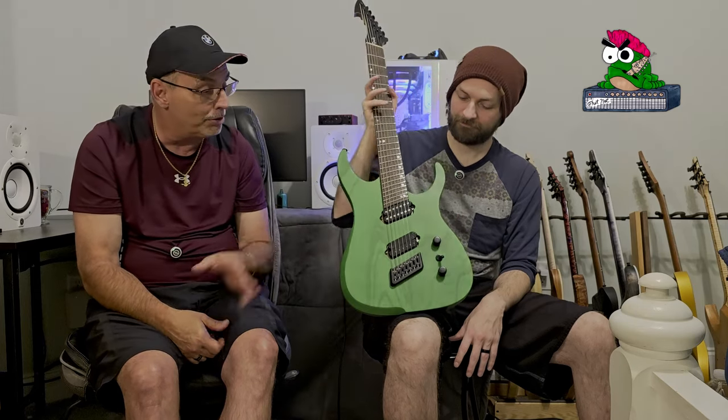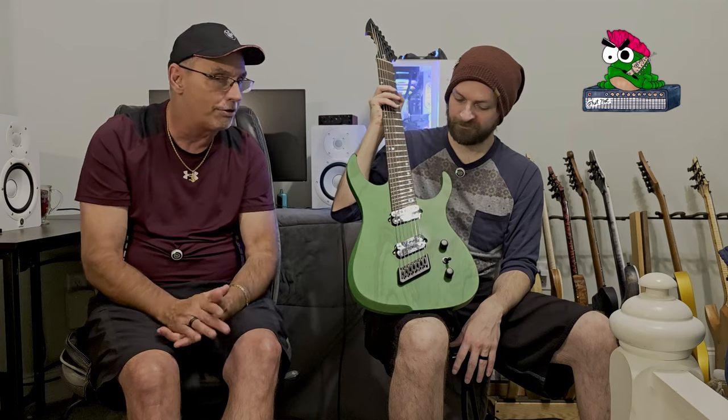I was a little worried about ordering a seven-string multi-scale to review, especially since the only ones I'd played before were very low-end with necks that didn't feel right. This thing is a breeze. If you ever put your hands on one and play it for a couple of minutes, you'll know what all the hype is about. The quality control is impeccable — everything is perfect. We couldn't find a mark, scratch, or anything out of alignment. We checked frets, neck — everything on this guitar is really good. We paid about $2,800 for it.